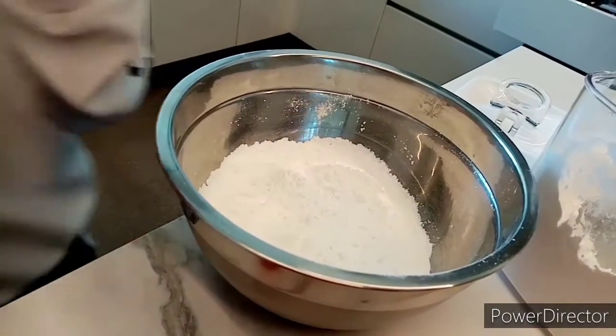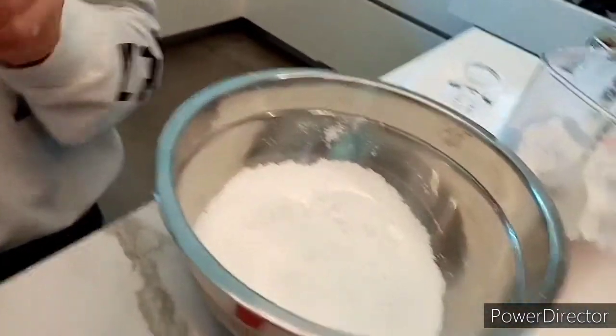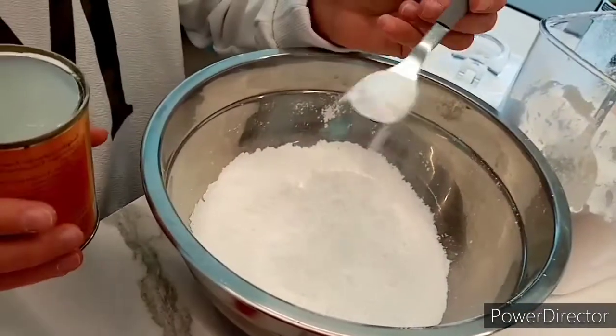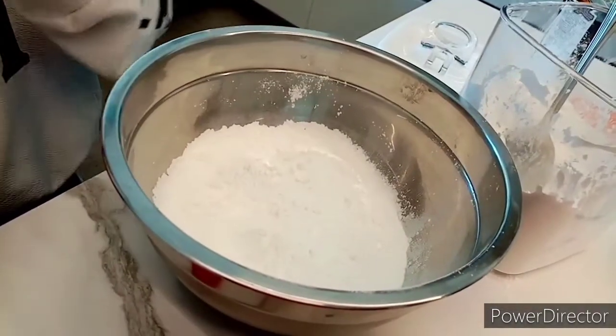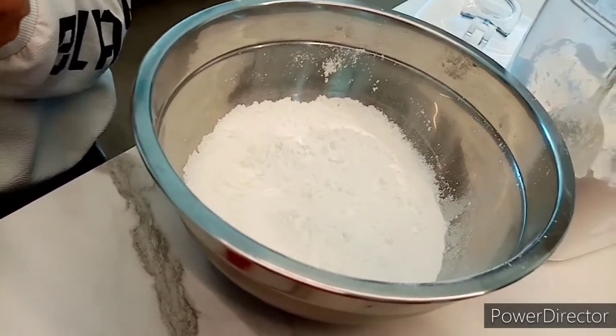A spoon of baking powder — okay guys, we need baking powder. Two teaspoons of baking powder. Put them like this, okay, so it's spread out.